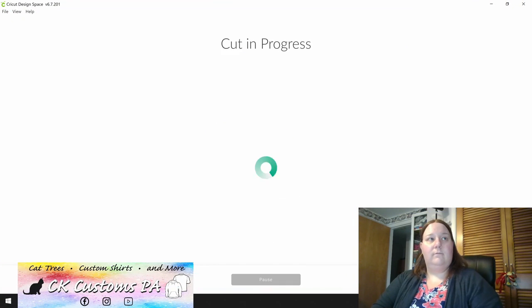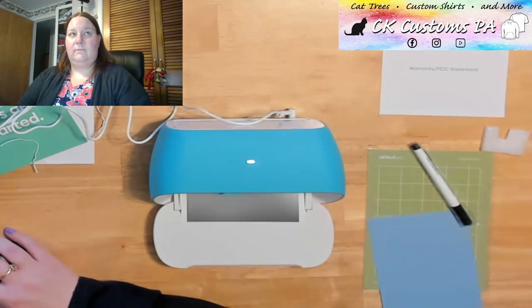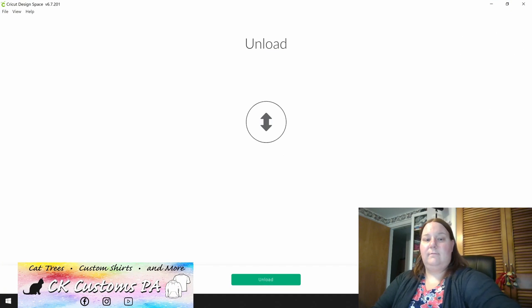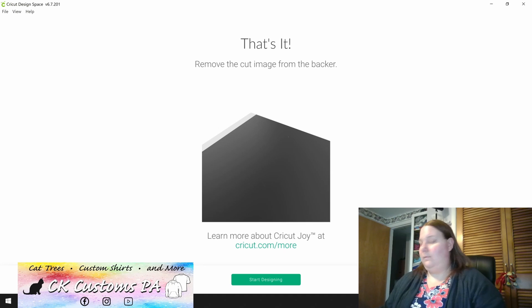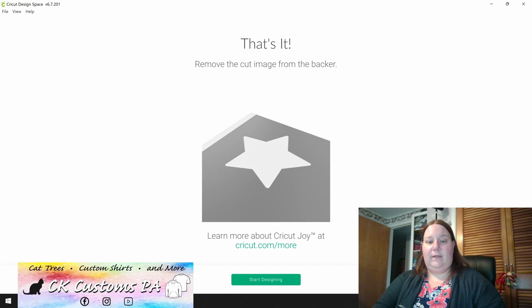It says that my test cut is complete. I'm going to go ahead and click next, and then unload at the bottom of the screen. Now you can go ahead and grab it right from the tray there. I'm going to click done designing so I can show you my design. It did cut that out — this is where you would then use any weeding tools that you got. They are purchased separately from the Joy, but you weed out that design and then can place it on whatever you would like.